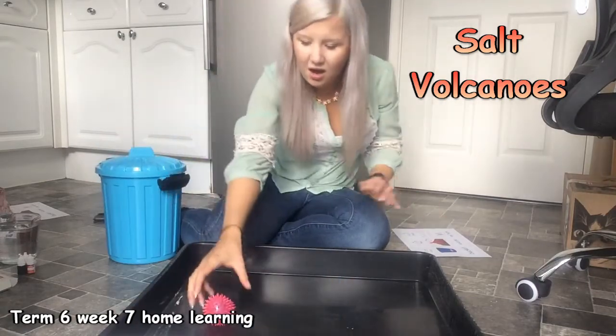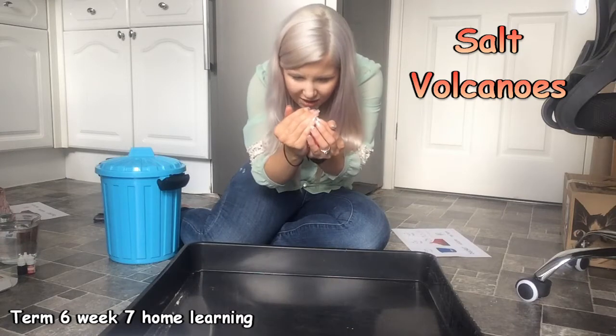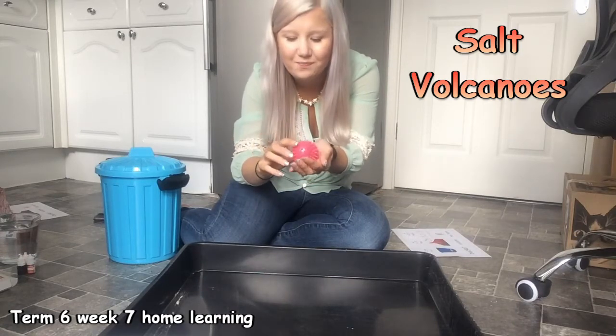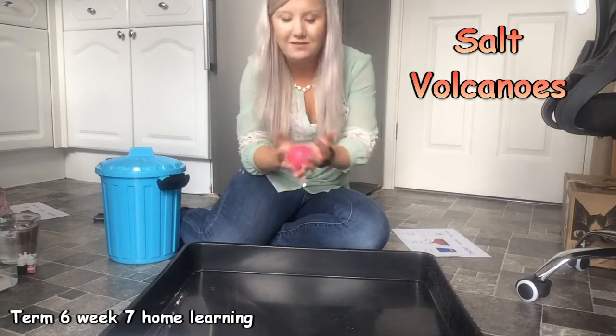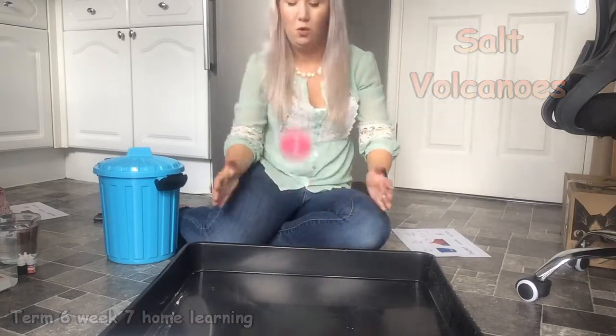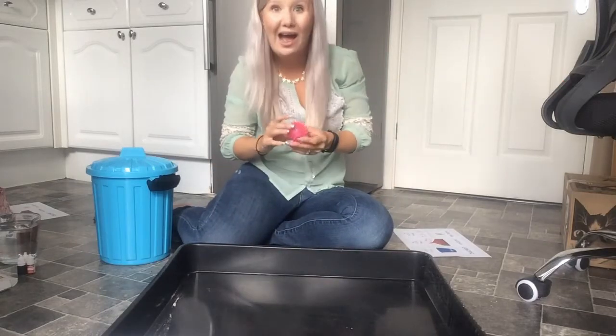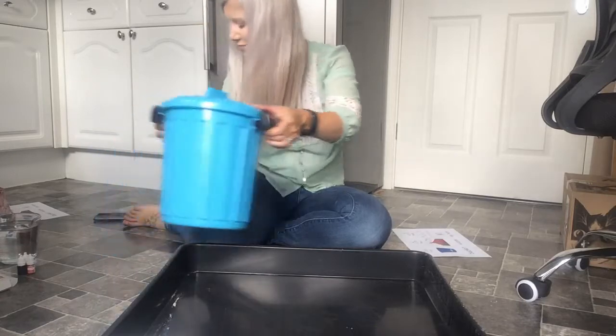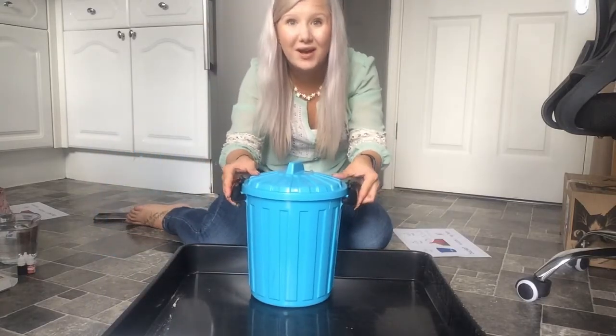Bouncy! Light up. Flashing. Bouncy flashing ball! Wow, my bouncy ball. What else is in my bucket?